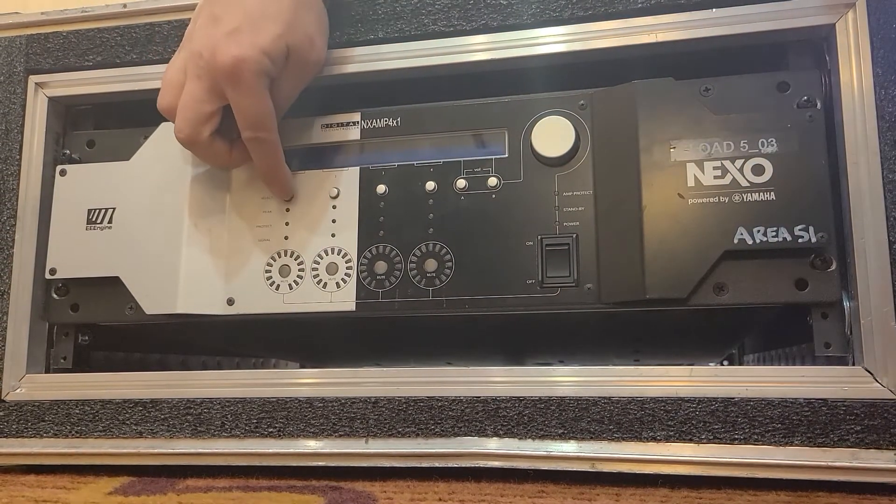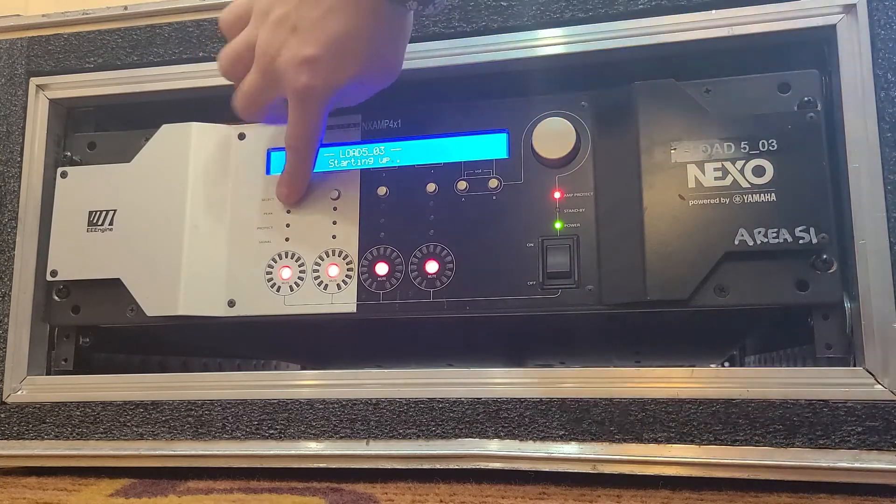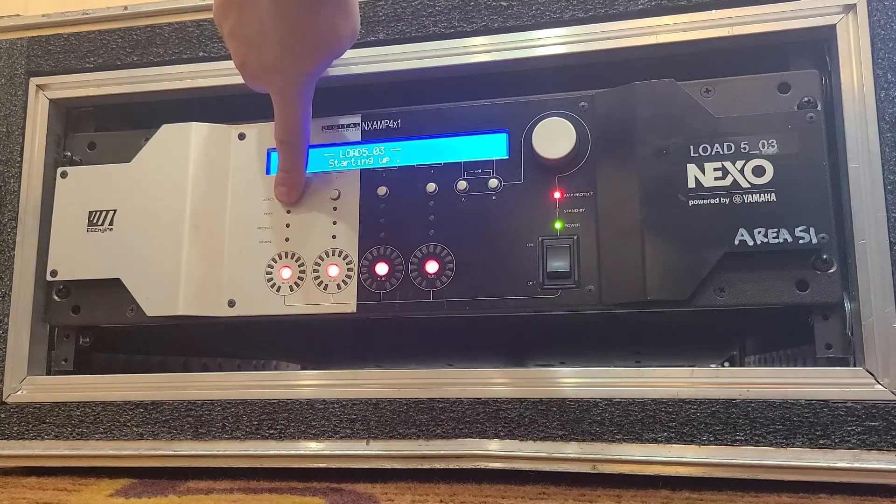Whenever I start up a Nexo amp — a 4x1 or a 4x4 — I don't really want to have to backwards engineer somebody else's program. I really just want to start from a fresh slate.